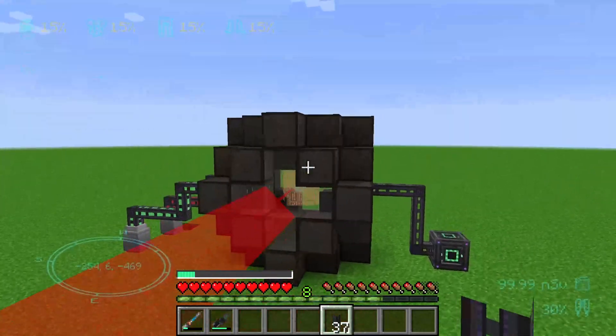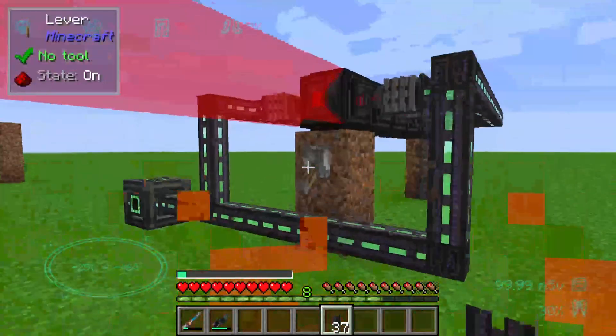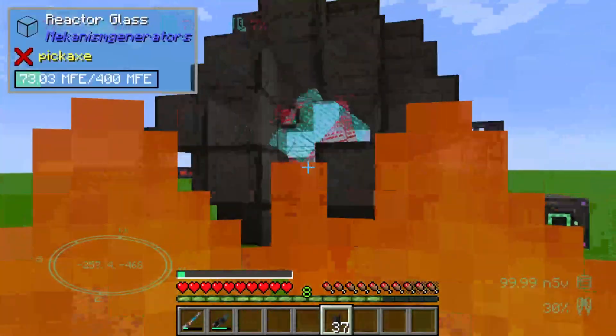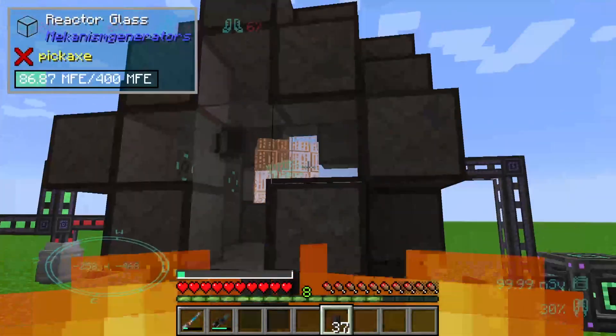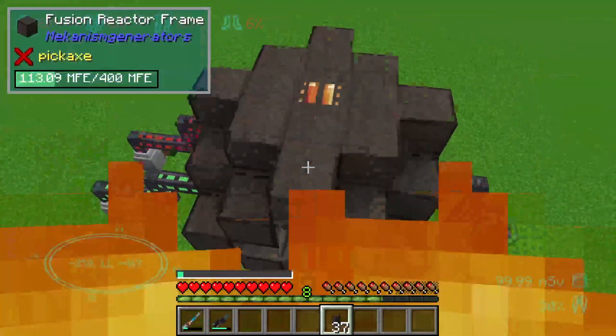Wir sehen, dass unser Laser hier noch aktiv ist. Wenn ich hier reinkomme, tut's auf jeden Fall weh — das ist erstmal okay. Den Laser können wir dann an der Stelle wieder ausschalten. Und wir sehen, dass sich hier drin auf jeden Fall was bewegt. So soll's auf jeden Fall sein.